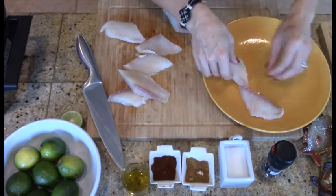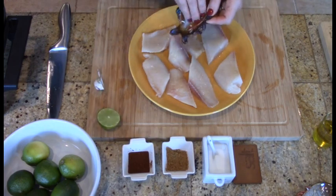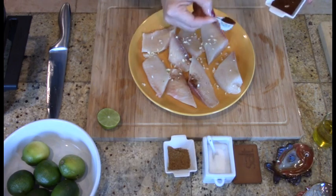I started by cutting the tilapia into smaller, equal-sized pieces. This will allow the seasoning to coat all sides of the fish. I seasoned them with juice from one half of a lime, one minced garlic clove, and about one-fourth teaspoon of chili powder.